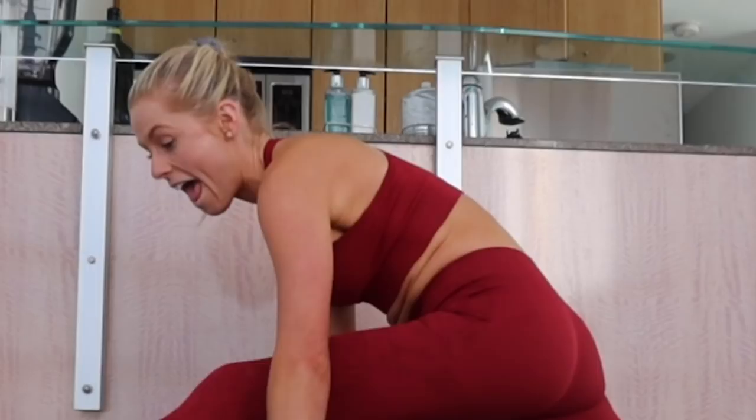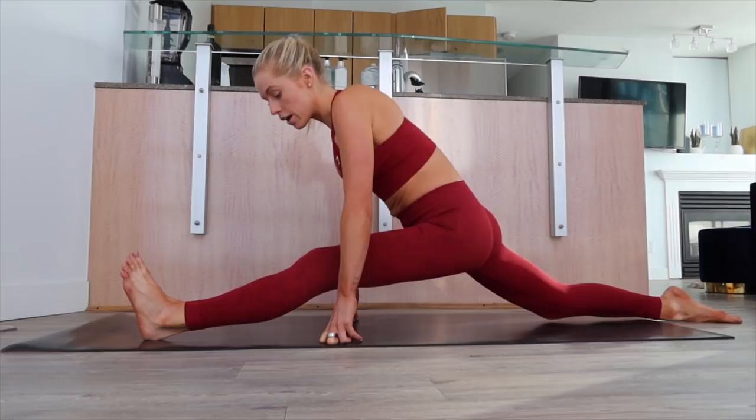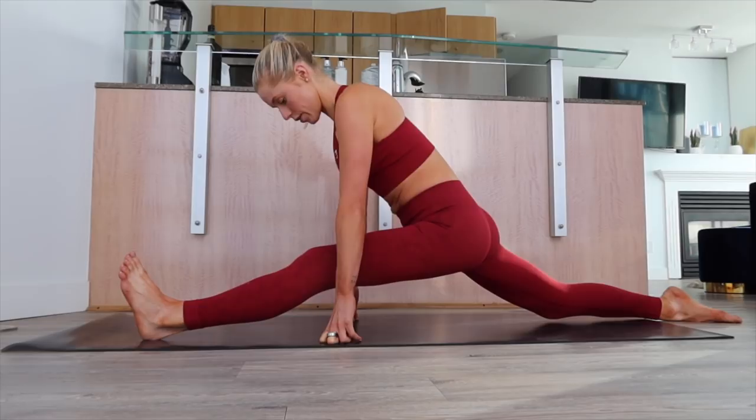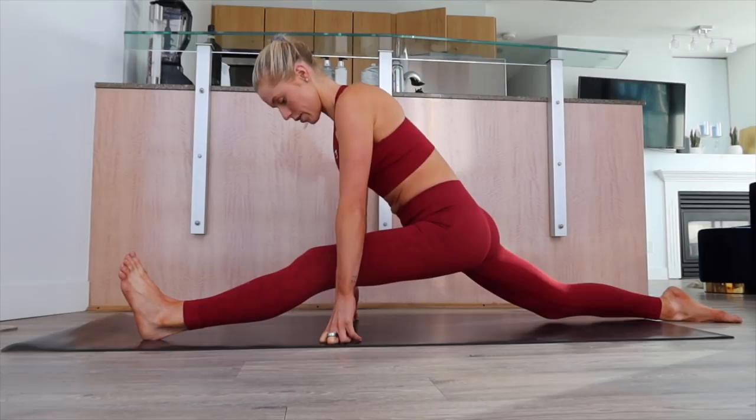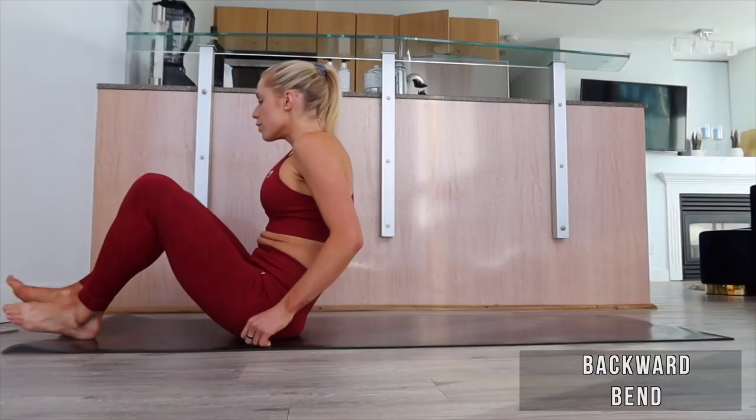Usually halfway through I do a split attempt, because the first one is always humbling and I can never even get remotely close. But we're just going to try — I'm just going to hop down, do a few seconds here, just kind of get the feeling. Assuming your goal is splits — in my case it is. Careful getting out: I find it easier if I start with my front leg straight and then inch back on my back leg.